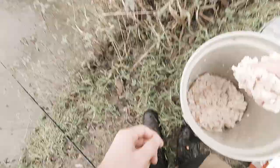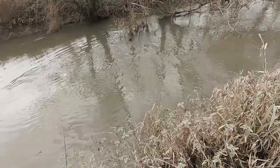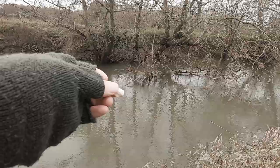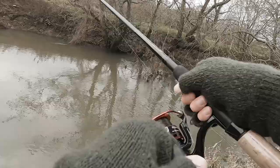Got a load of bait. My bit of bread, a likely looking swim — let's give this a go.